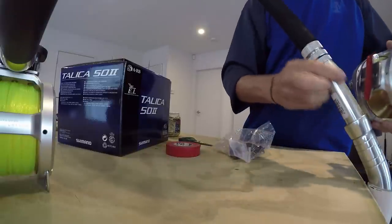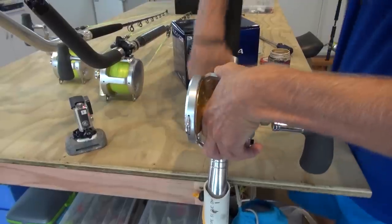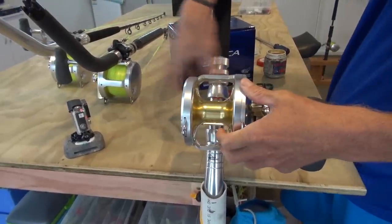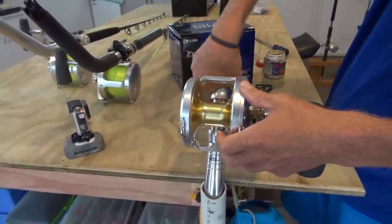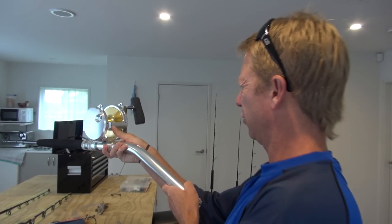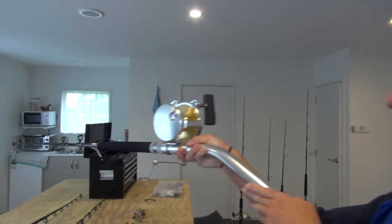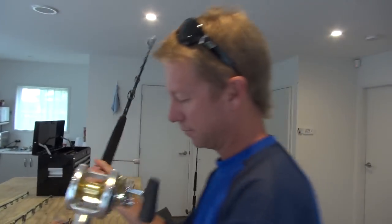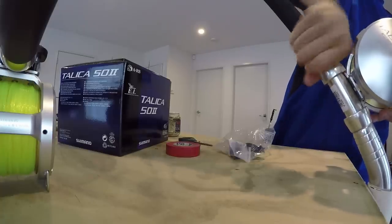We place it in there, jam it on, and do this up — but don't do it up completely tight right from the outset. Quite often there's a little bit of play. Look down and check the horizontal level of your rod and make sure that it's level. Once it's level, we can now tighten up fully and put on the reel clamp.